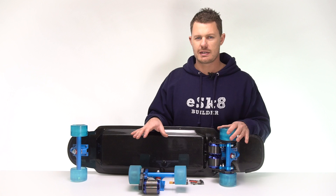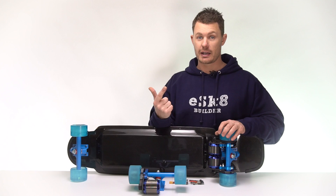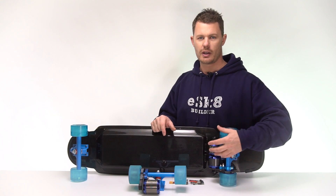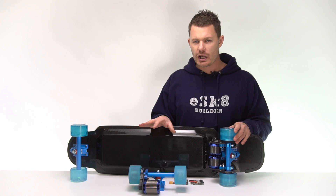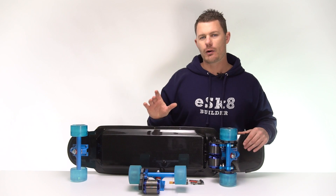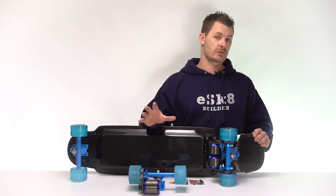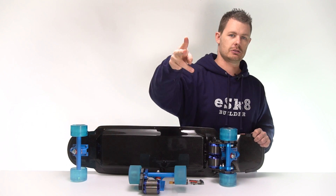Let's break this down. The benefits of dual motors: better traction for accelerating and braking, and less heat build-up in the motors because they've got to do less work. The negatives: slightly more complicated setup, slightly more costly, and not necessarily more power output in watts. Anyway guys, that's a quick breakdown — I hope that helps. If there are any questions about mono drive versus dual drive, write them in the comments below. Share this video, like it. See ya.